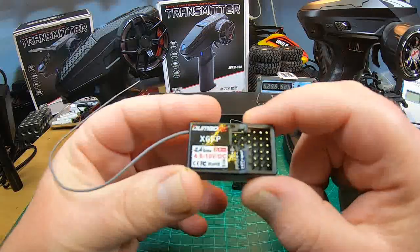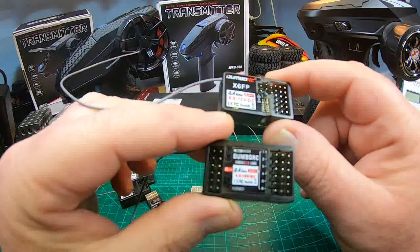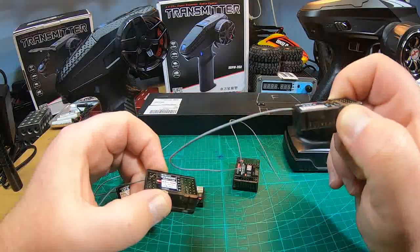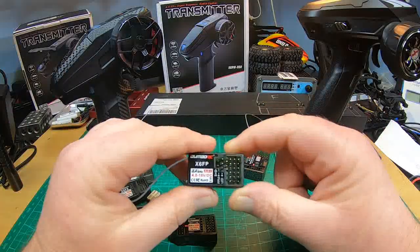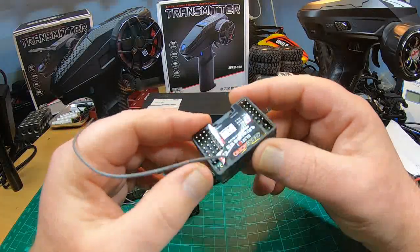A manual would be super nice because there seem to be future functions, like some kind of trainer mode or whatever. No manual with this receiver is really puzzling. The X6 DC was the only receiver that came with a manual, but it was a super bad one — not nearly as good as the manual that came with the X6 PM radio, more in the style of the old radios.